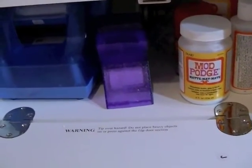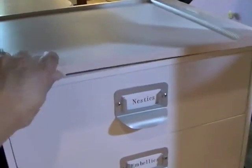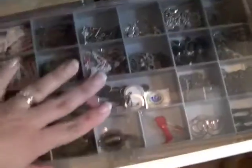I still use my Grand Caliber for anything big and for all my Nestabilities. In here I have adhesives - mostly big bulky things that don't fit anywhere else, so my Xyron and spray adhesives. I still keep my cutter and scoring tool here. I keep my Nestabilities on these cardboard sheets with pieces of magnet attached to make the Nestability stick - I bought the magnets at Walmart, marked down really low, only 50 cents a package.